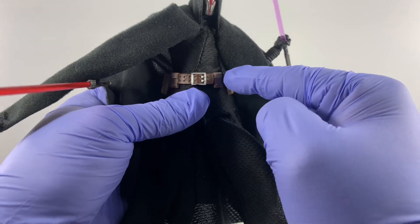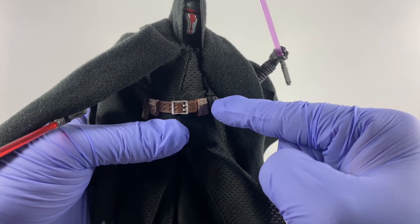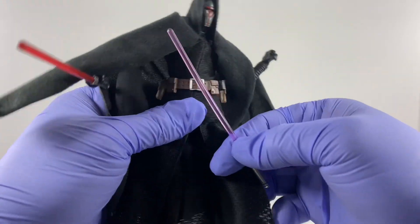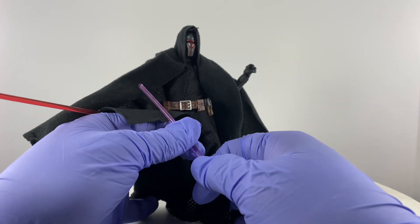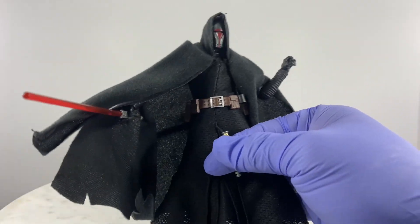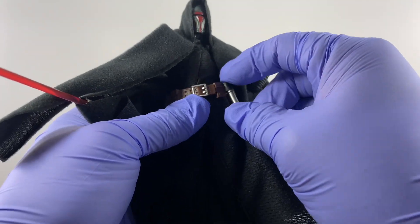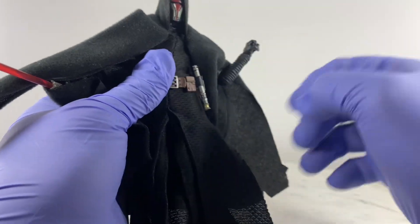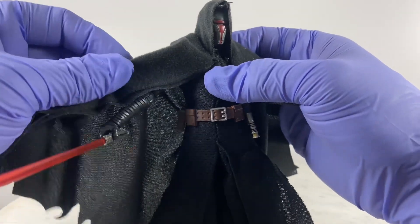There's also a lightsaber handle carrier added. Just in case I want Darth Rivan in a single-saber pose, I can take off the blade of one of the sabers and put this in — it actually looks cooler this way with just one saber in the hand of the action figure.